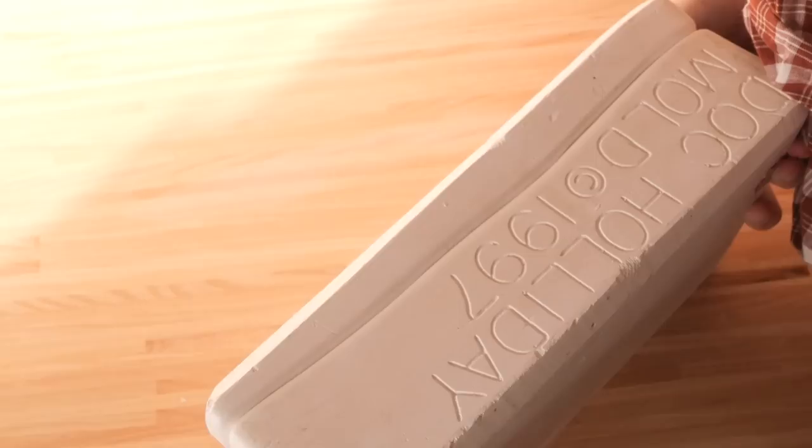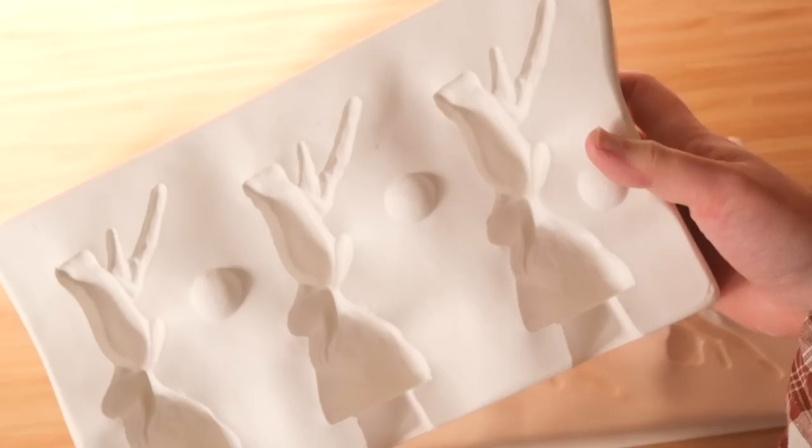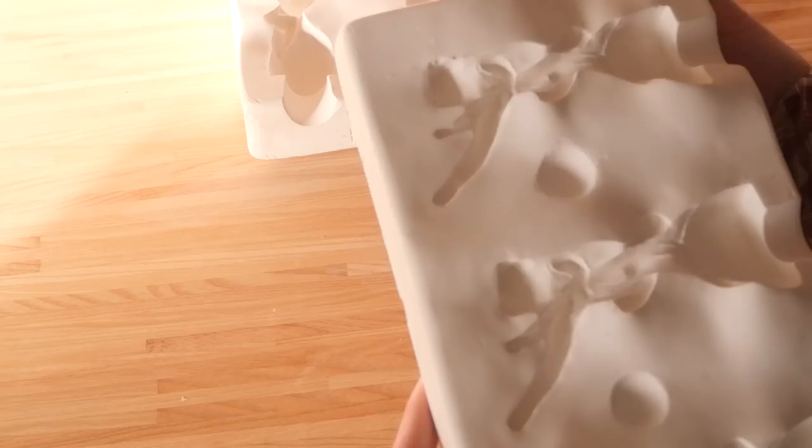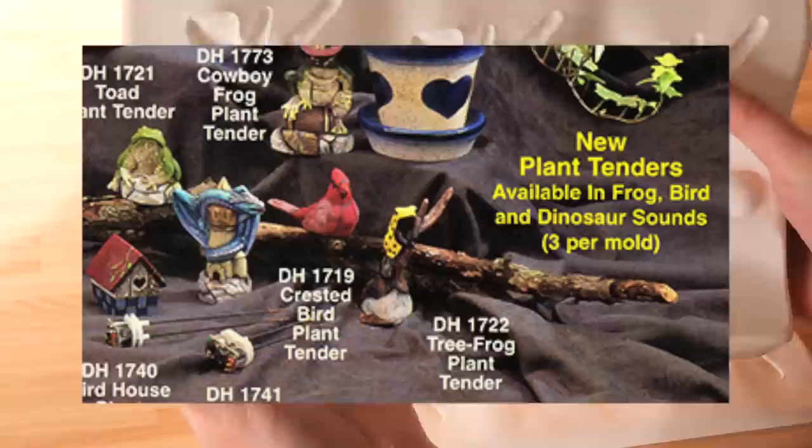So it's pretty recent, but I tried looking up what a plant tender was and I could not find anything online. It wasn't really getting what I was trying to find. I tried plant stake, plant support, plant friend — I tried everything. I then looked up the Doc Holiday Mold Catalog and found it's from the Gone Fishing Collection.